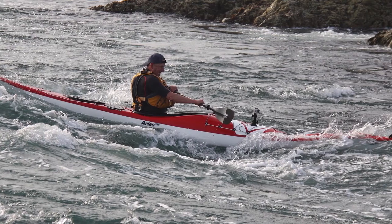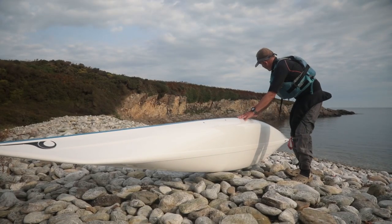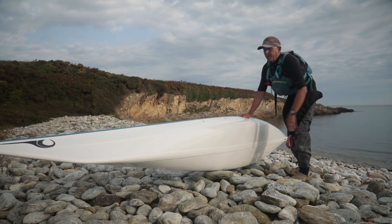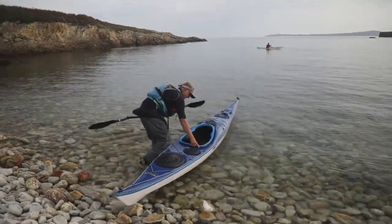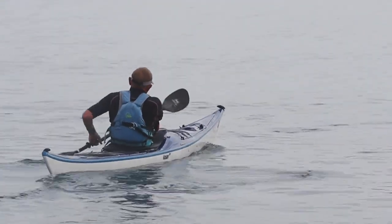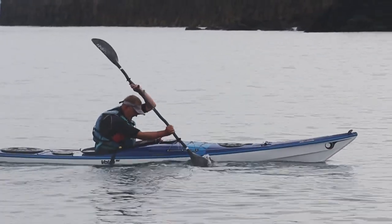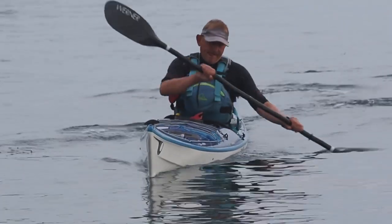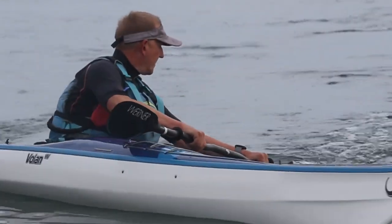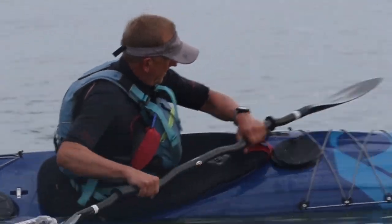My normal boat is the Aries, and I find that's a bit twitchy at the back because of the low deck and quite a hard rail there. This one, having paddled it, just feels really, really solid. I've played in it quite a bit now and it doesn't catch at the back. It's got a bit more speed than I'm used to from the longer waterline, and it's got a really comfortable feel in the surf. For the four times I've paddled it, I think it's a really, really nice boat.